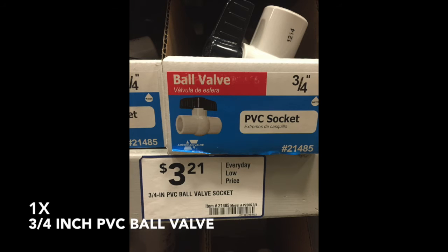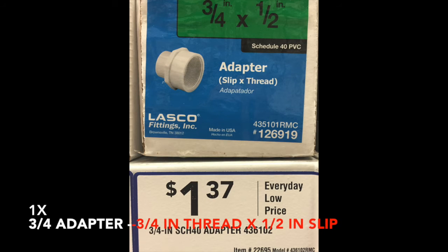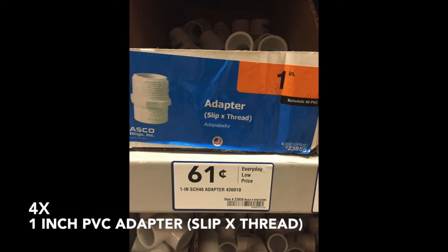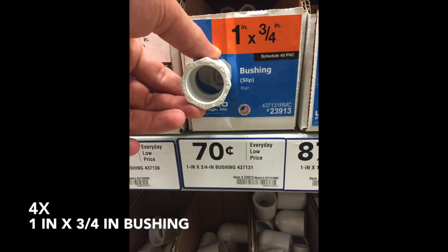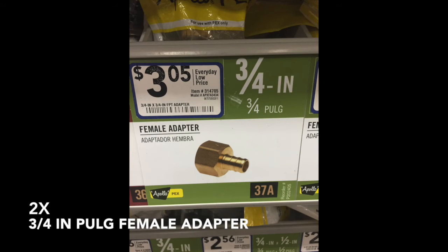Additionally: one 35 amp-hour battery, one battery quick disconnect, one three-quarter inch PVC ball valve, four three-quarter inch PVC tees, one three-quarter inch threaded to one-half inch slip adapter, four one-inch PVC adapters, four one-inch to three-quarter inch bushings, one three-quarter inch to three-quarter inch metal adapter, and two three-quarter inch adapters.